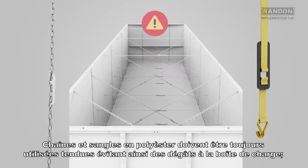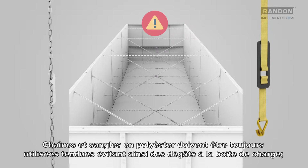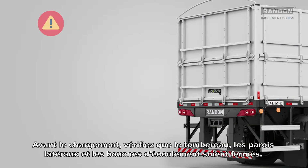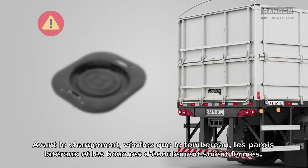Polyester chains or braces must always be tight, thus preventing damages to the loading compartment. Before loading, check if the dump, side covers and trap doors are closed.